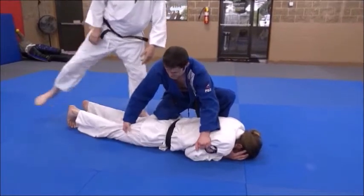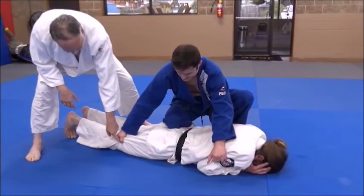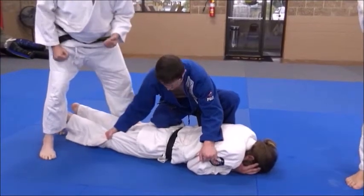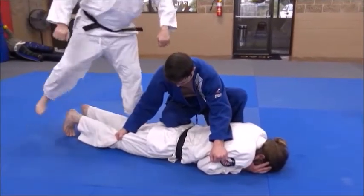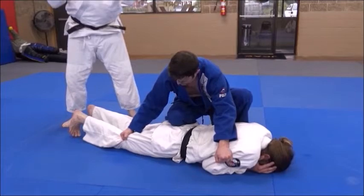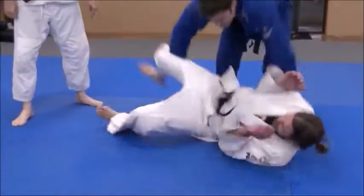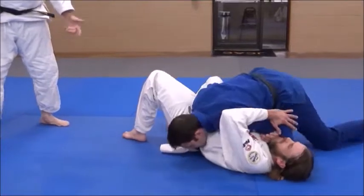Now watch what he does. He grabs just here and here, he's careful. Now his elbows are down. It's kind of like you're doing a power clean — he's going to explode back and pin. Bam, jump right on him, that's it.